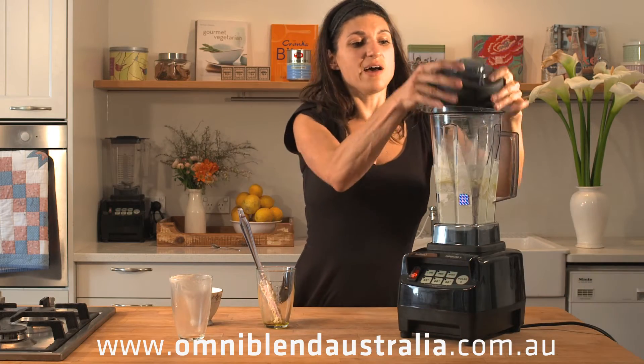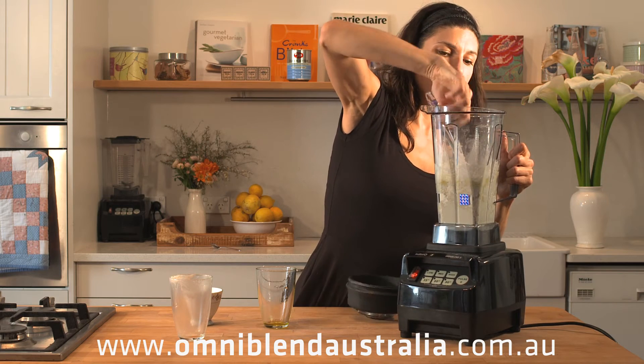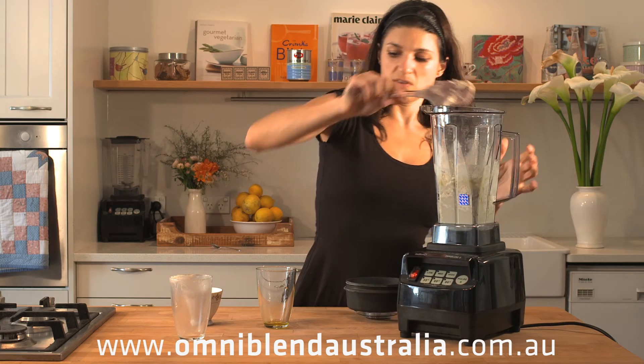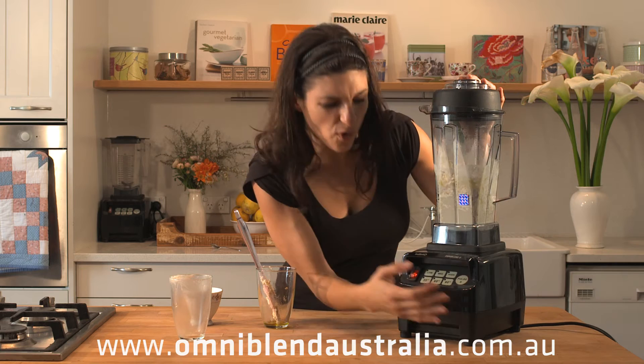We're going to repeat that scraping down the sides, mixing the dry flour into the centre, and pulse on high four or five times again.